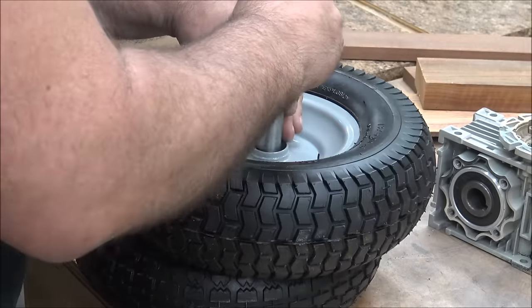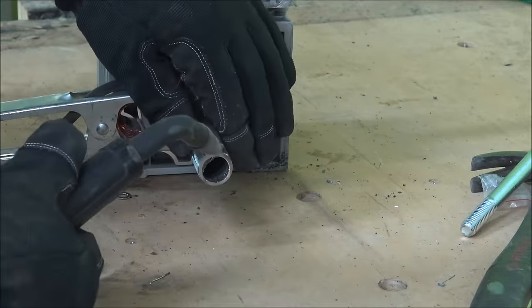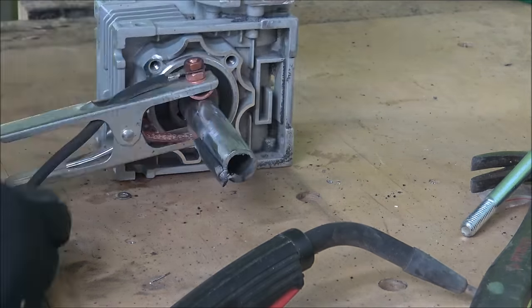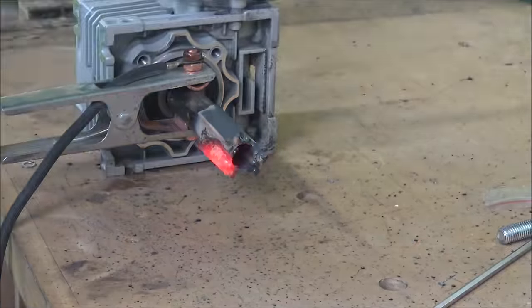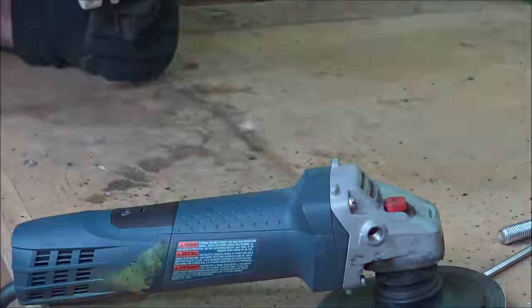So I threw my hands up and went over and started working on the wheels. These wheels were purchased for this project from Tractor Supply Company, and the center of them is much larger than the axle. So I'm welding on these little three-sixteenths pieces of metal around the axle, and then I'm just going to grind them down until the wheel fits right over the top of them. I don't have to grind much, just to knock some of the high corners off, and then I can slide the wheel on and weld it right to the axle.